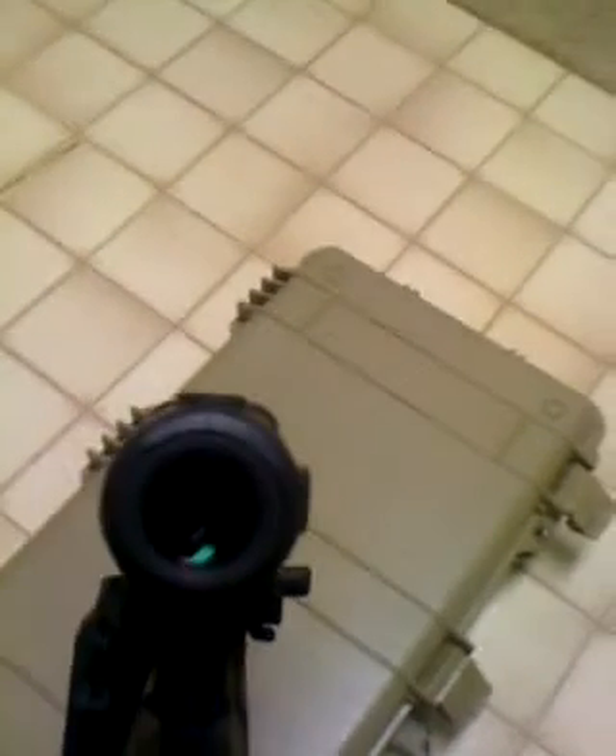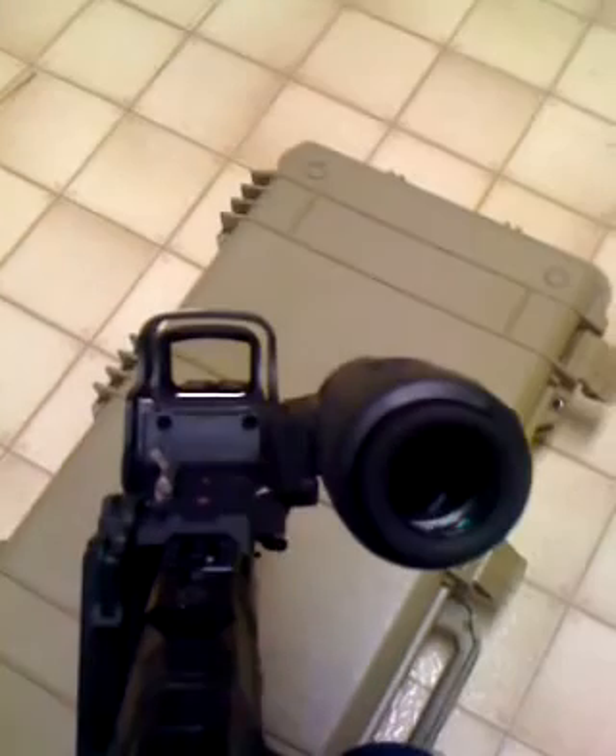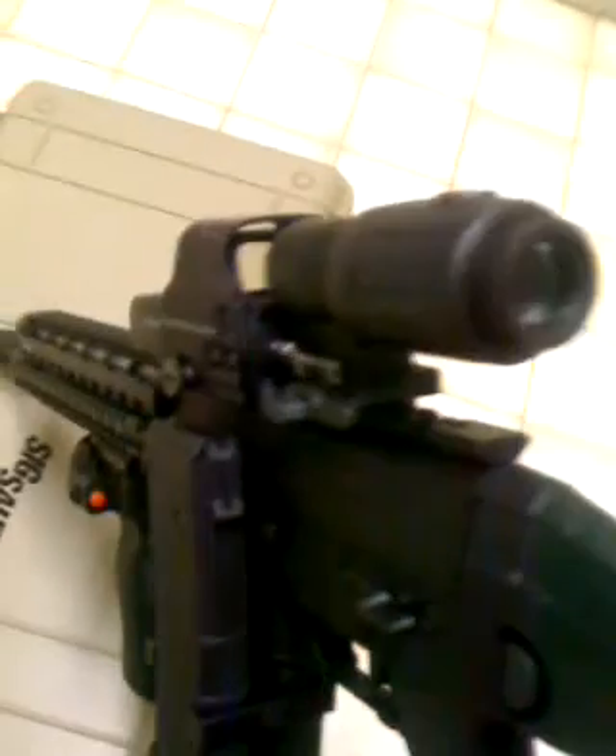I'm going to go back to long range. Strong little rifle, everybody. Sorry.